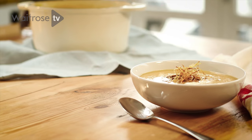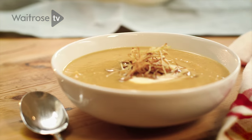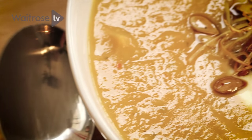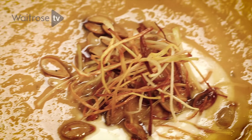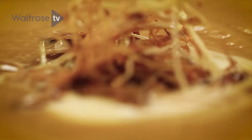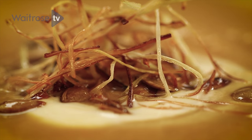When the weather starts to turn a little bit chilly, you can't beat a warming bowl of soup. And when I think of the colours of autumn, pumpkin and squash come straight to mind. So I'm going to roast some squash with some sweet garlic and a little bit of chilli, and then blend that into a silky smooth soup flavoured with rosemary and butter beans.